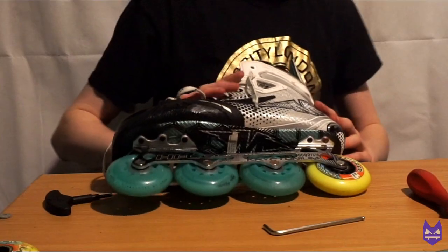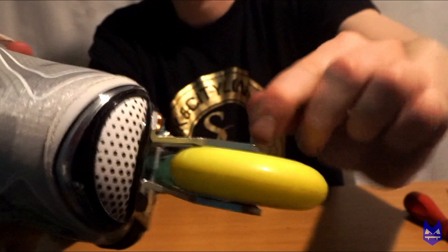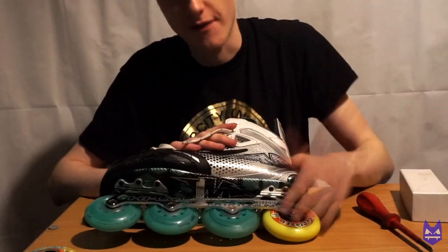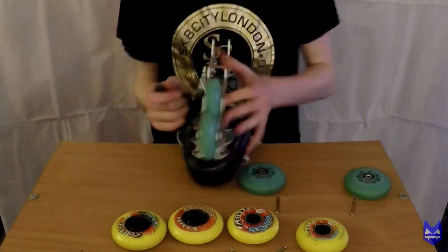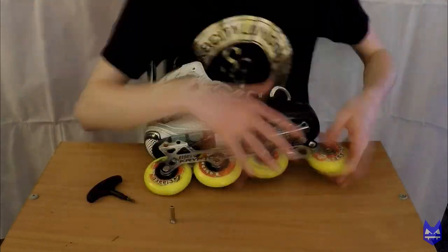And there you go — that is how to put a new set of bearings and a new set of wheels onto your skates; it is as simple as that. Once you've put your wheel on, make sure that you double-check it. If you see a bit of resistance you can always tighten it up, but don't over-tighten it or your wheels won't work properly. Our wheels are spinning okay and there isn't a lot of resistance, so that is the first wheel done. Do exactly what I just showed you for all the other wheels — as you can see in the time-lapse I'm just going through each wheel and repeating the method shown in today's video.